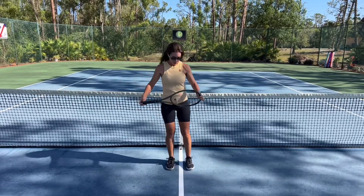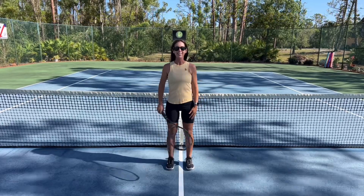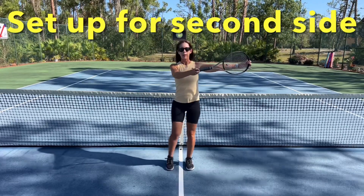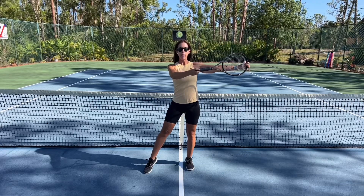And then once I've done that for a bit, I'm going to pause, take a breath, and reground to feel balanced. Then I'm going to bring my racket up and over to the other side. So I'm going to bring my left toe out to the left, I've got my arms out to the right, and feel that balance.